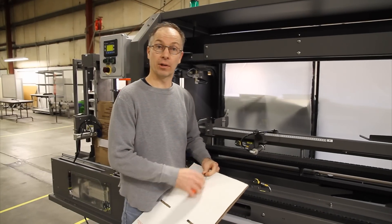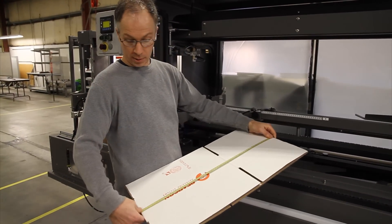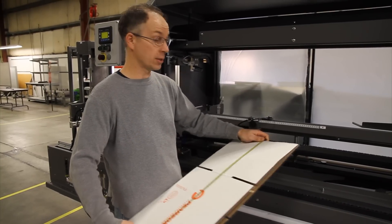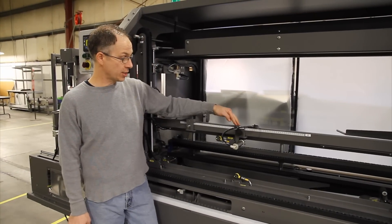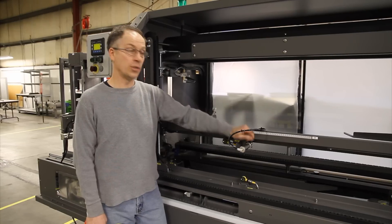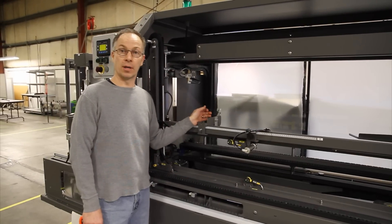To verify that you have the correct placement on your case stop, measure your board in the knockdown position. This one here is 668mm. You want to verify and match the case stop to the same point as you have on your knockdown length. Once you've done that, start the machine and see if your issue has gone away.